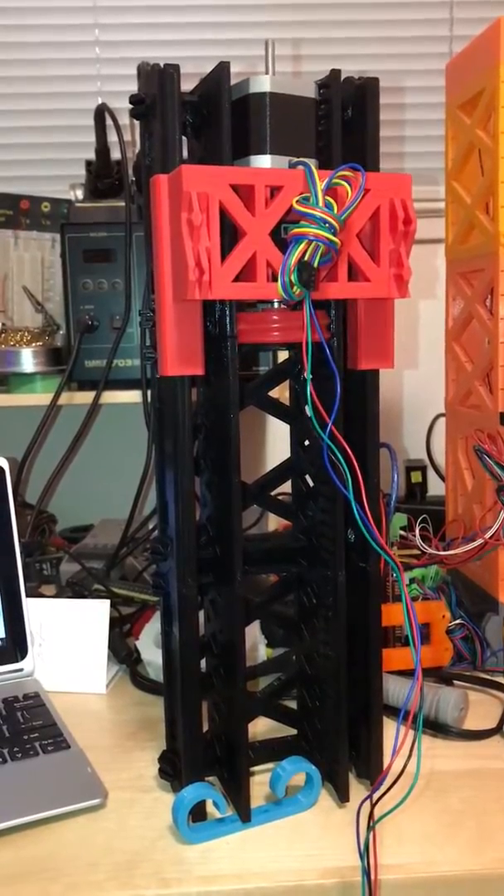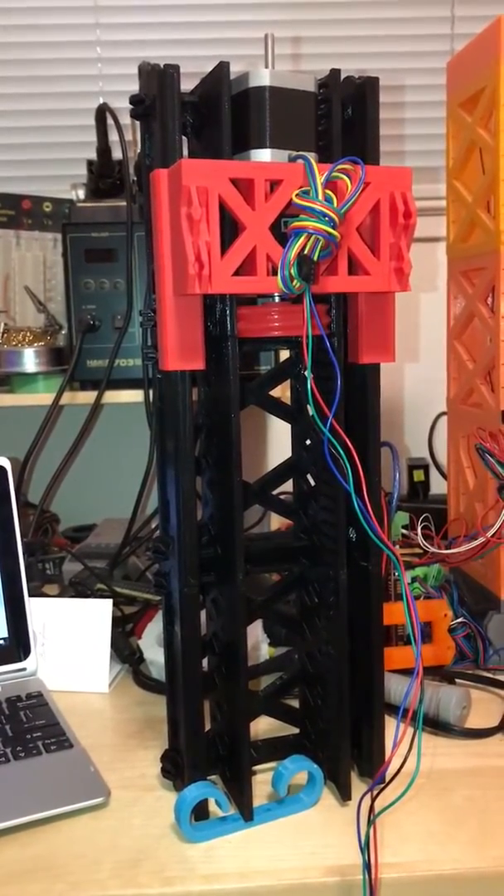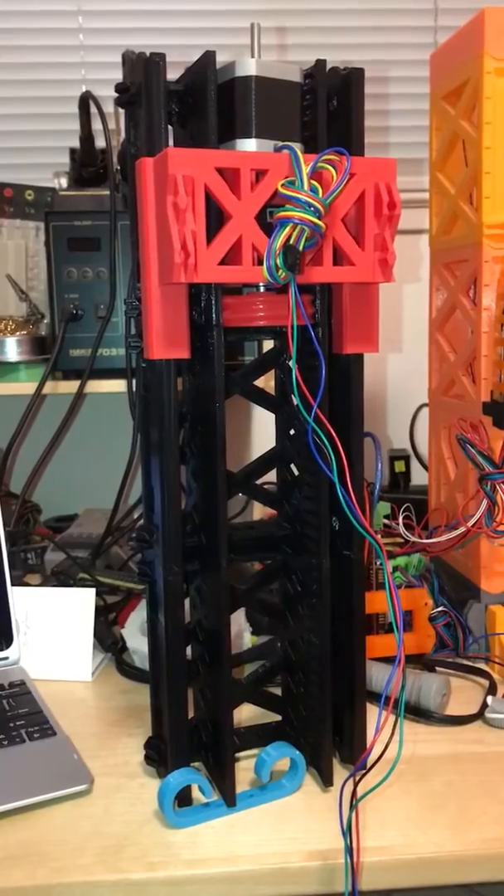This is promising. Now I just need to print out a few more rails and do the other side.